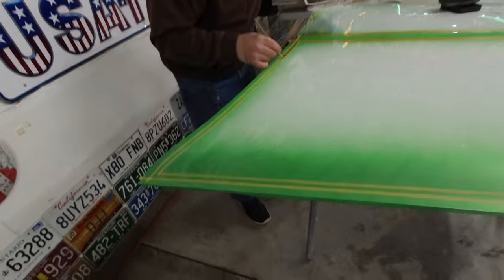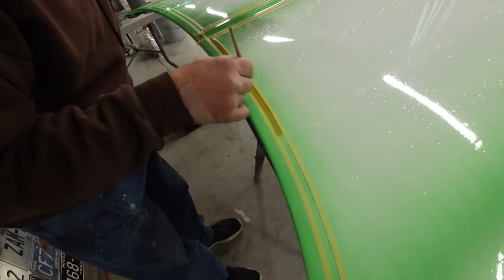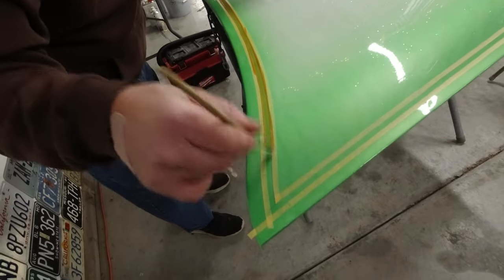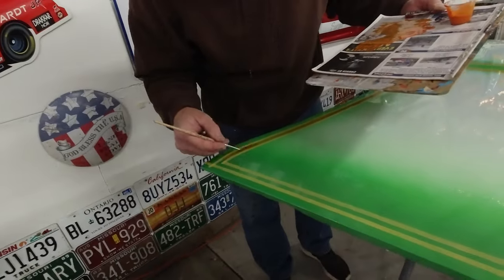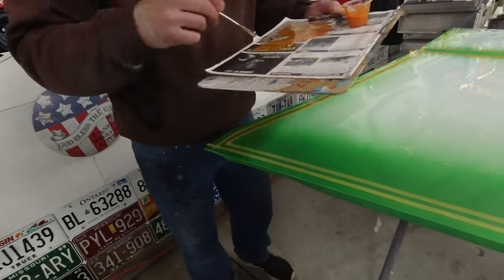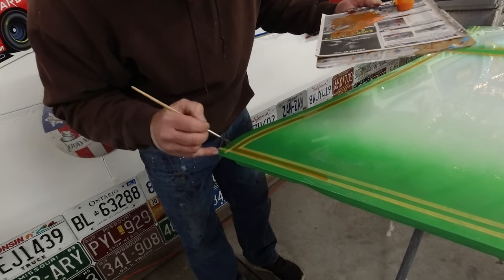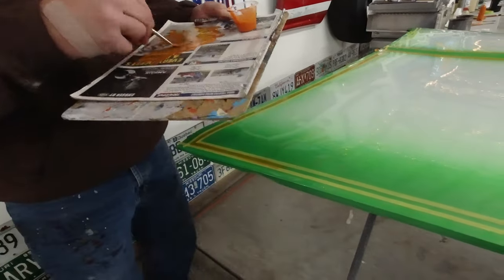I'm just putting some glue on here, I'm going to do some gold leaf. You get the size on first and then let it tack up. I feel like gold leafing is a different skill level on its own, and I don't know that newer kids are doing it nowadays, but they should. Yeah, it's an art.